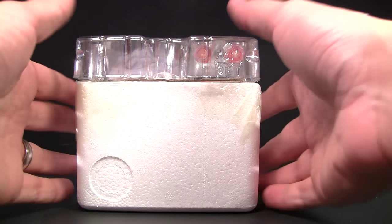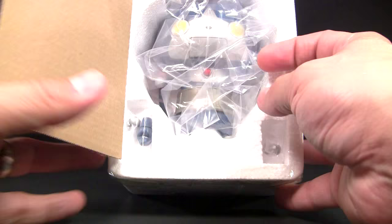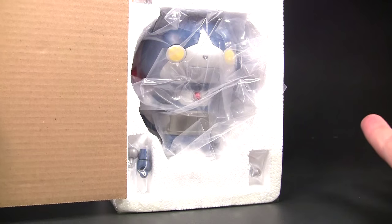Inside the box you'll find a nice little baggie with the instructions. You also get the styrofoam tray where the figure is located, and also this tray here which has the little effects gimmicks I showed you. I've already pre-cut it open, but here it is.